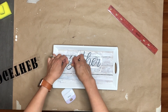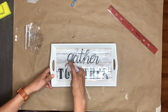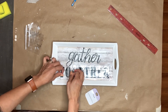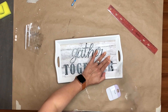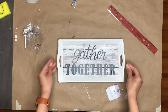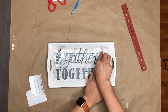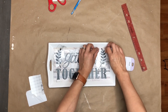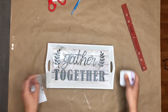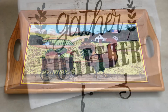I guess I didn't learn my lesson — I was told previously to Mod Podge your surface first before applying vinyl so it doesn't pull the paper when you remove the transfer sheet. Sure enough, some of the paper ripped when I pulled the transfer paper. I completely forgot until it happened. But anyway, I also cut little leaves in vinyl on the Cricut and added them to the sign — I think this tray turned out super cute.